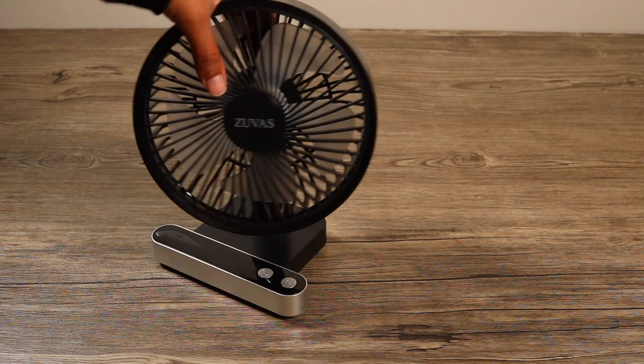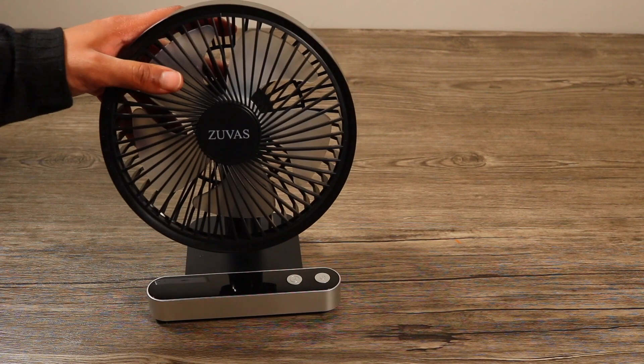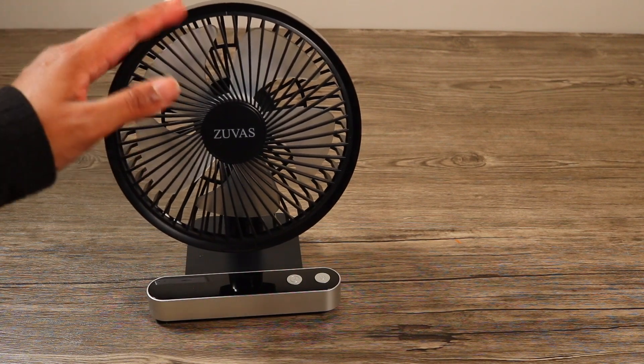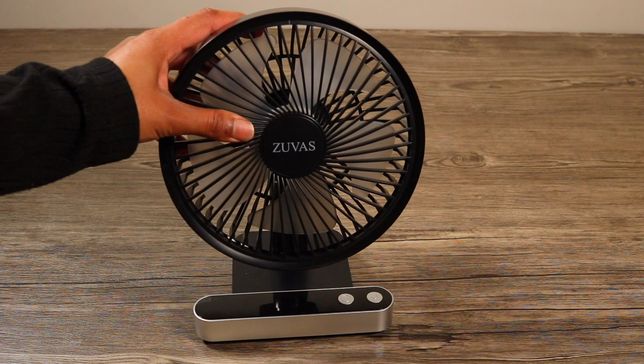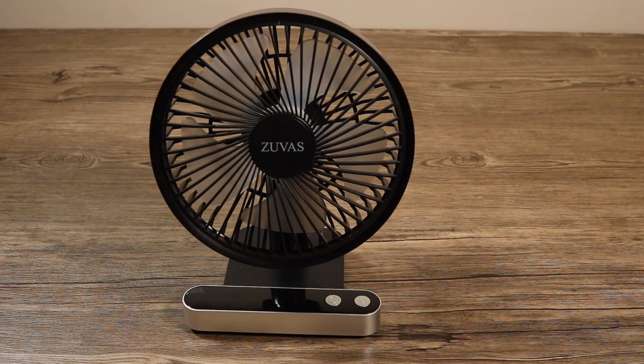It's charging right now. You can charge it using the charging cable. If you want to use it while charging, you can do that as well.